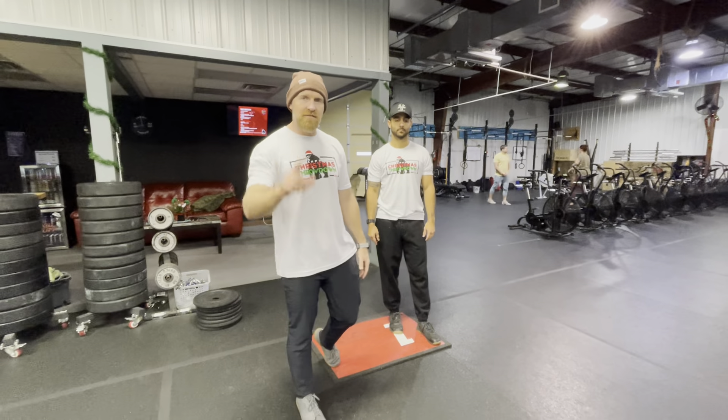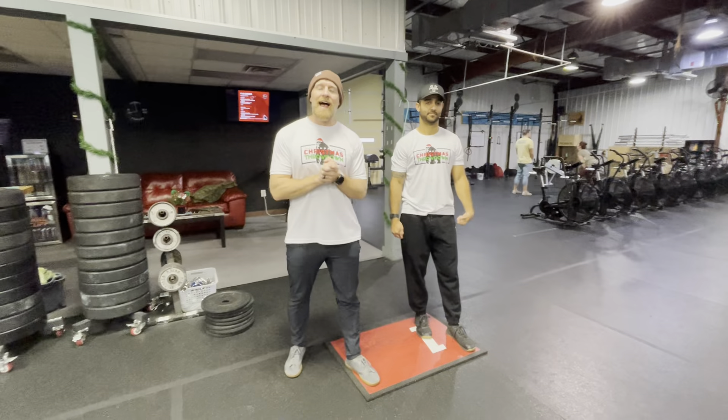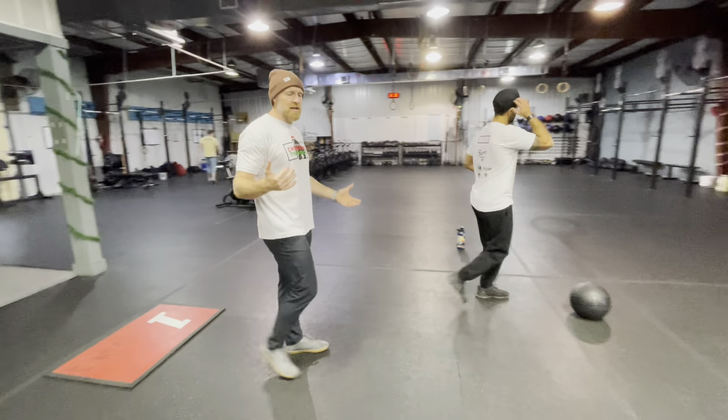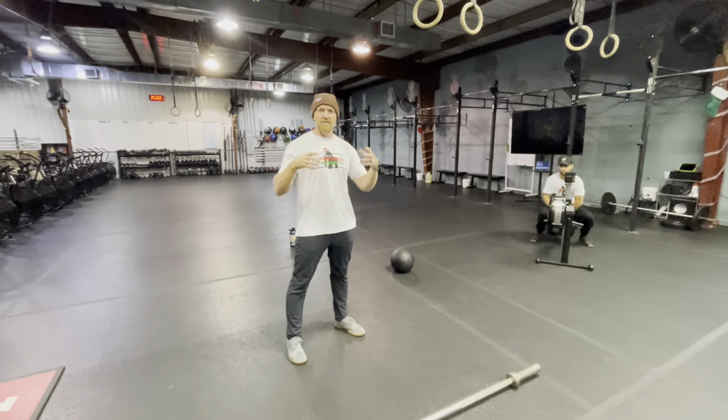Alright guys, this one is called The Grit. For this workout, at three, two, one, go — one partner is going to run to the rower and the other partner is going to come to the barbell and wait. Here's how this is going to work — the first section is three rounds.